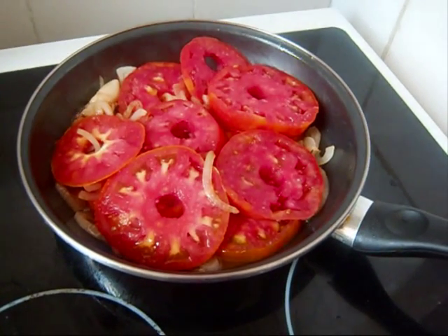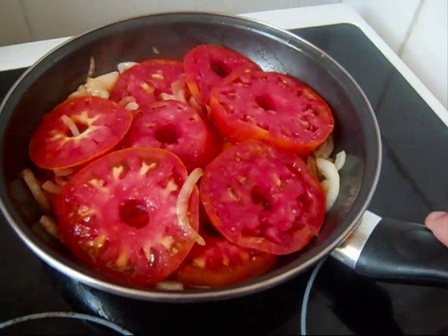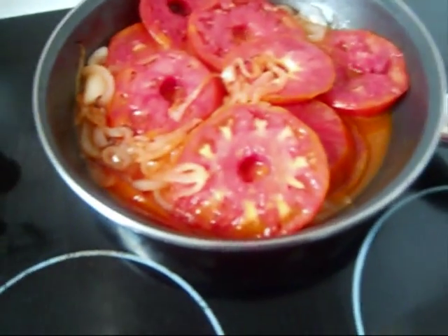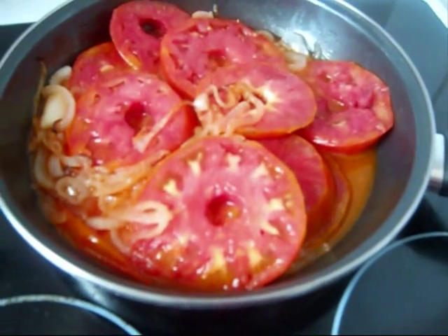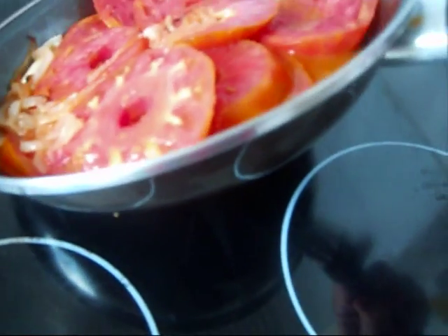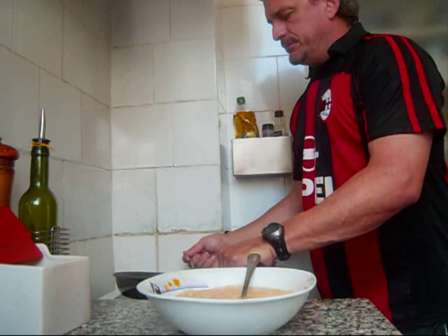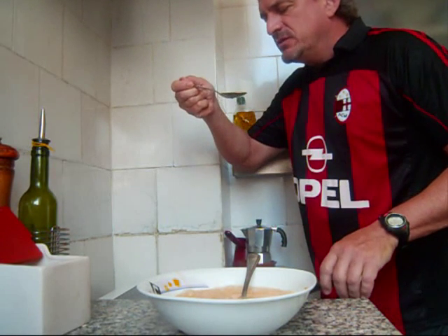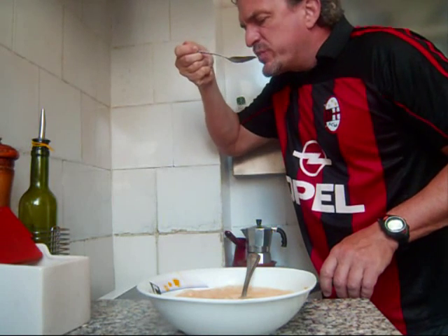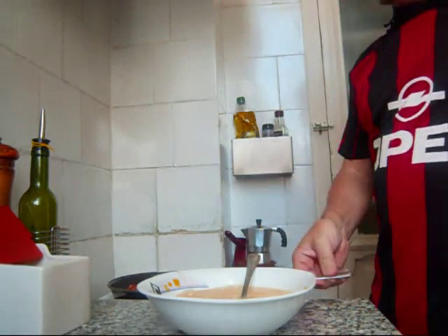We're just going to slowly cook these tomatoes down a little bit and mix with the onion. I'm cooking very slowly, mixing the olive oil, onion, and garlic while we cook out the liquid from the tomatoes. I'm going to try something here — just take a little spoon of this liquid. Amazing — amazing cooked tomatoes.